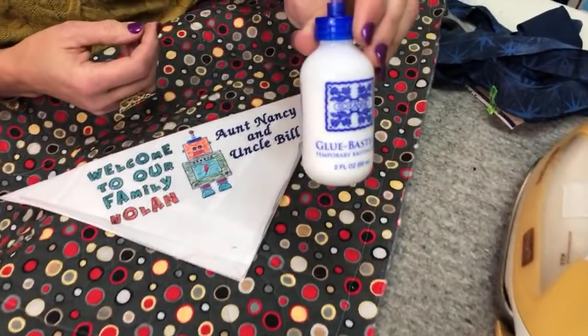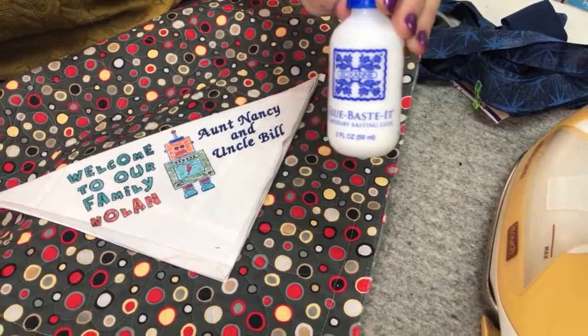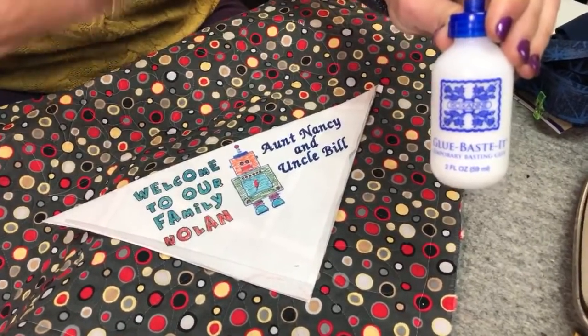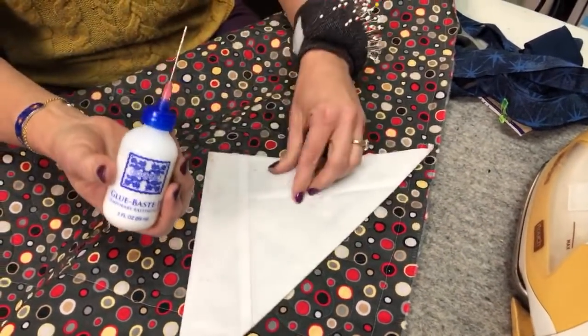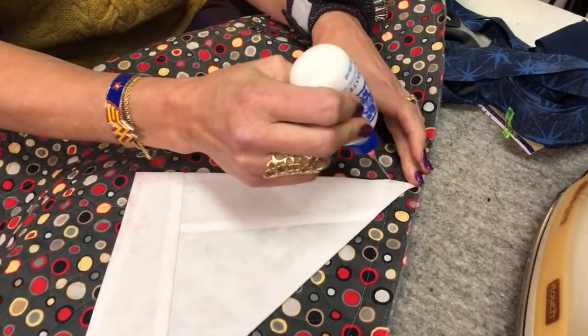I'm using Roxanne's glue baste — a liquid glue that comes in a lot of different sizes and is my all-time favorite. It's a temporary bond but very strong, acid-free, and does not hurt quilts. I'm going to take the back of that label and put some dots of the glue on it.